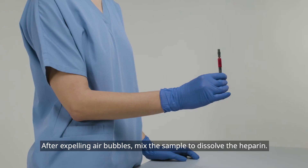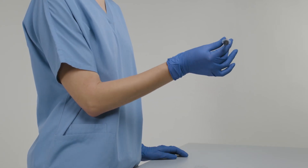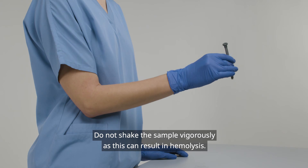After expelling air bubbles, mix the sample to dissolve the heparin. Mix the sample by inverting it several times. Do not shake the sample vigorously, as this can result in hemolysis.